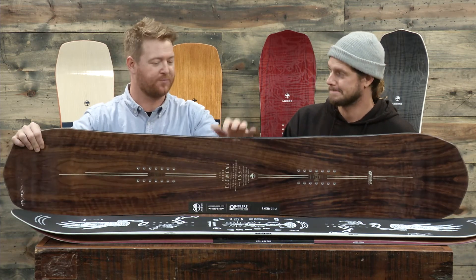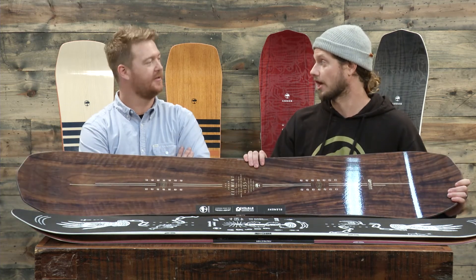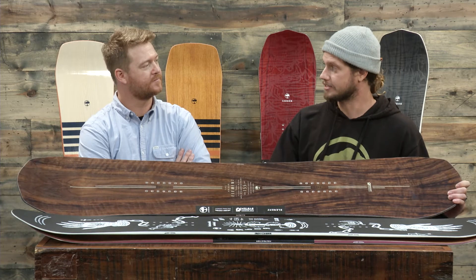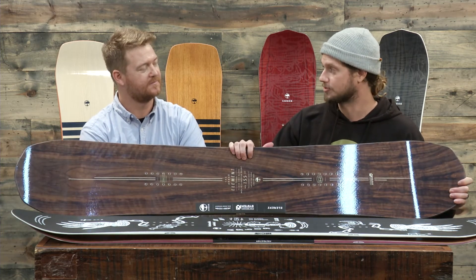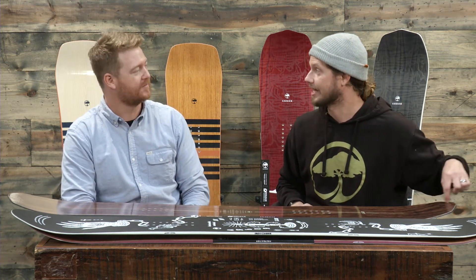Last we have the Element — there's also an Element Black. The Element is one of the longest-standing boards in the Arbor line and one of our best sellers. It has a centered base and an American black walnut top sheet, which is an upgraded top sheet. We also have our double barrel one core, which is bamboo running through the center of the board through the inserts all the way up to the nose and tail. That bamboo running through the center creates more longitudinal stiffness and more torsional flexibility, as opposed to bamboo being on the rails. It's great for Ollie power and landing power.